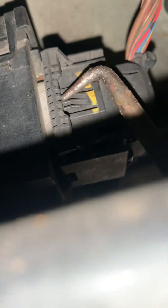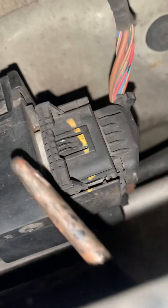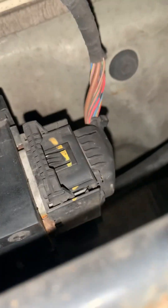For the plug clip, just push that tab in and release, slide that out, and there's the plug out.